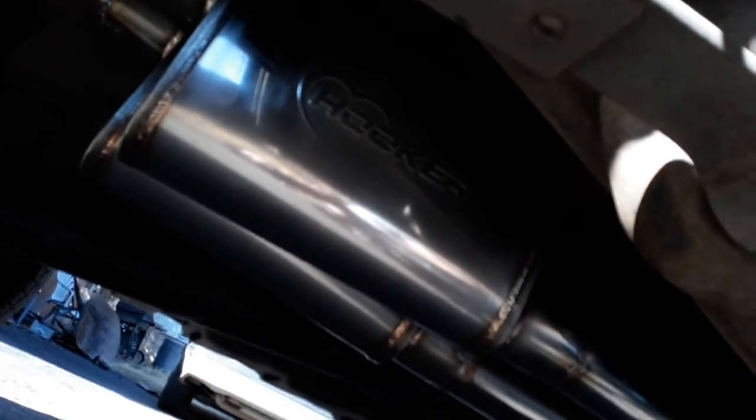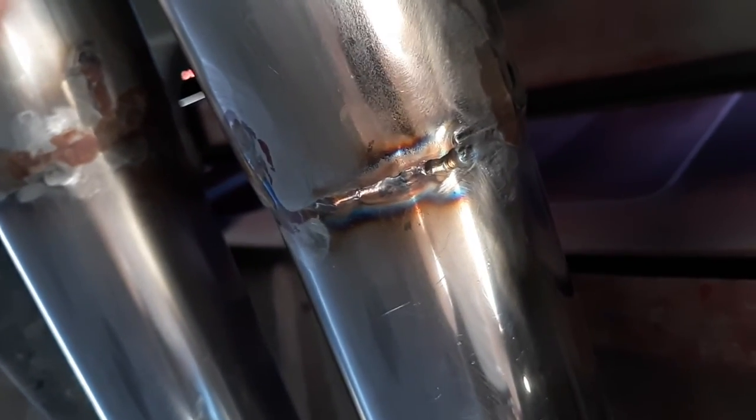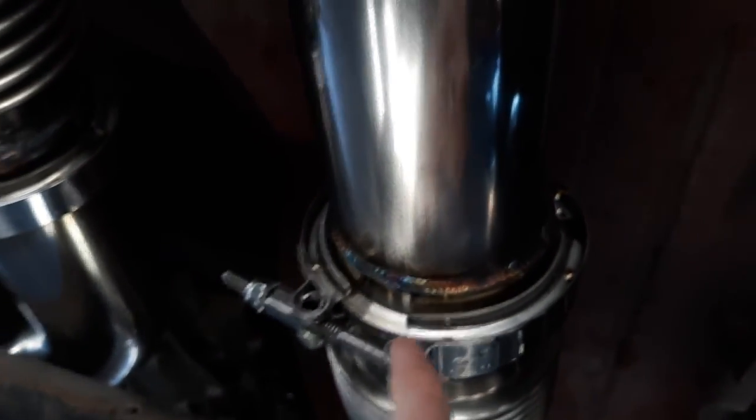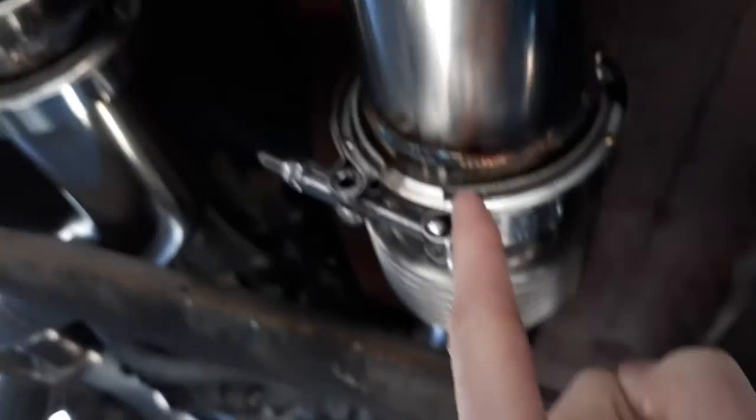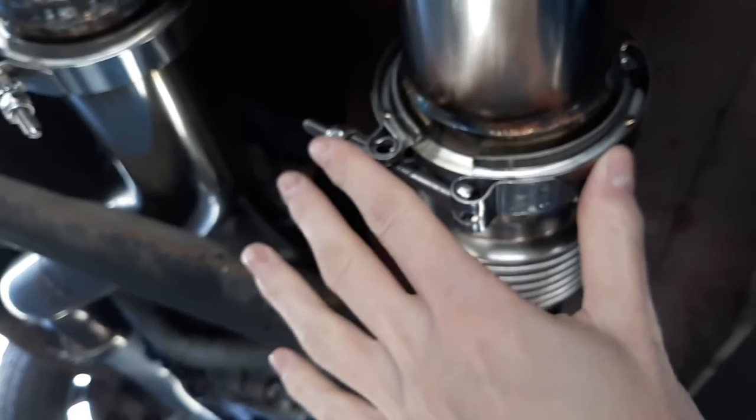Hooker VR 304 mufflers — these are a lot like Borla S-types. Everything is TIG welded by me. These are my most recent welds right here, not bad. These are basic V-bands right here.